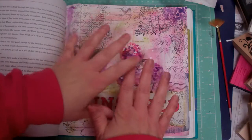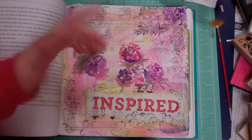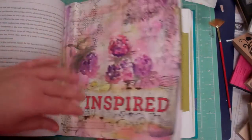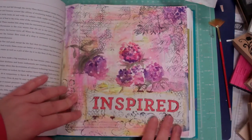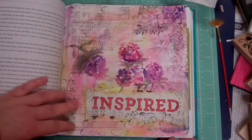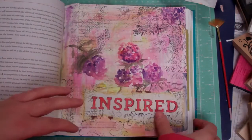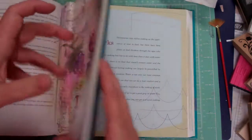Once that was dry, I gessoed it, then stamped some more, let it dry, and then painted on the watercolor flowers. You have to go through a few pages and glue them together before you can use the next one. But I thought it was a good repurposing of the book and I'm looking forward to filling it up. So if you're interested in getting ideas for art journaling, I'll probably be doing some videos on that as I get into more of it.